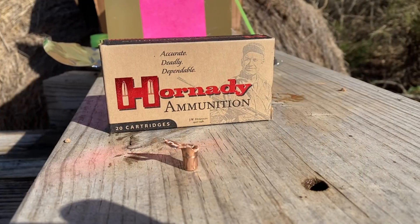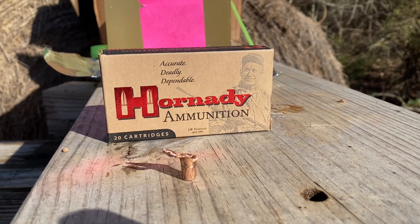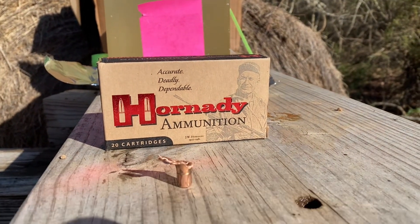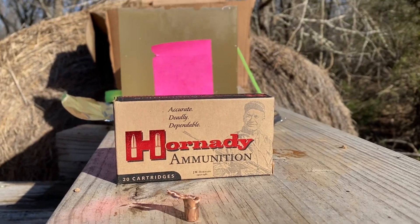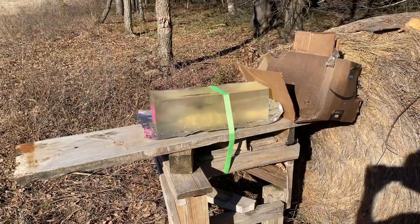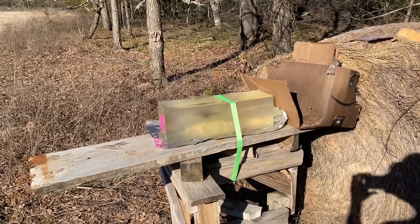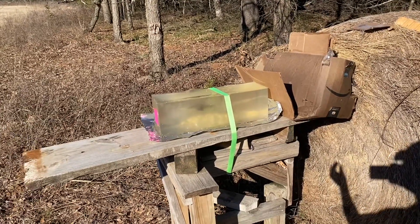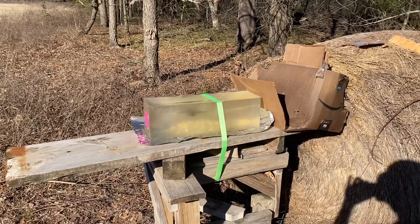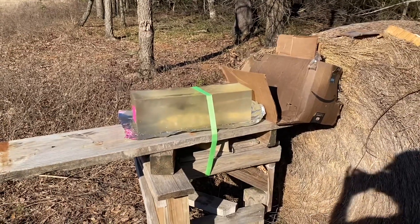I would say those results are pretty good. But now I'm curious to see how much weight retention I'll get at about 30 yards, so I'm going to shoot this block again. A lot of times at closer distances you'll see more expansion, more fragmentation, and less penetration. So I'm going to shoot at 30 yards and we'll see what it looks like.